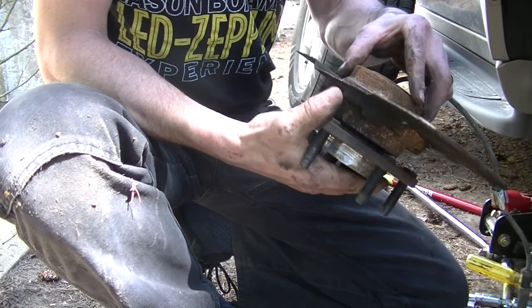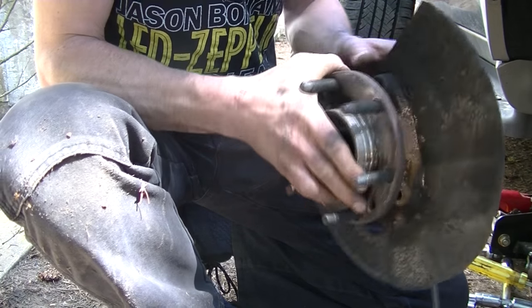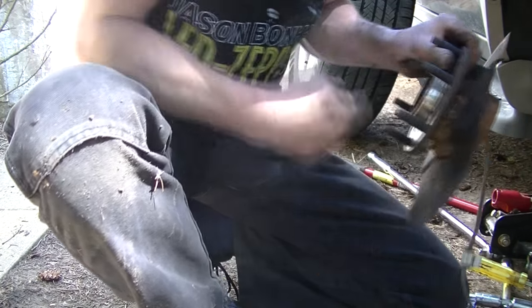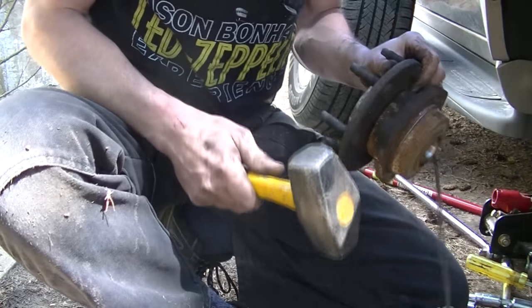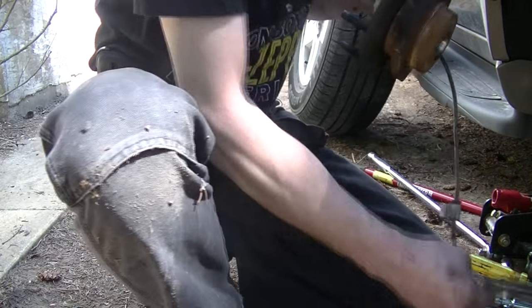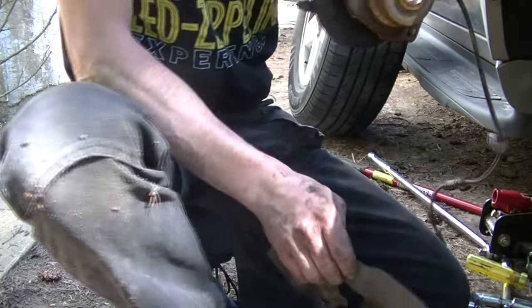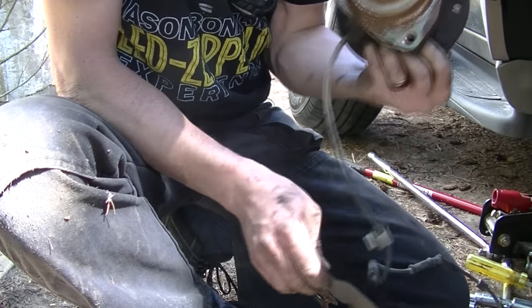Here's the old unit bearing. This dust shield, which is probably seriously rust-welded to the thing right now, has to come off. Shield's off. There's the old unit bearing. Bye-bye.